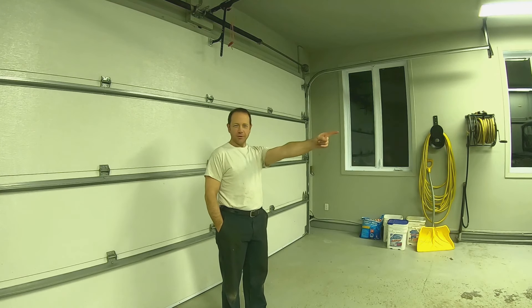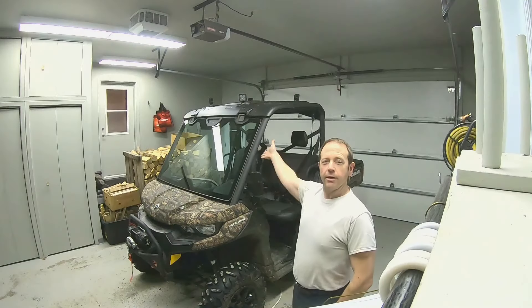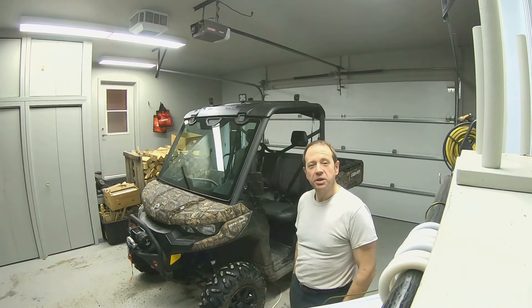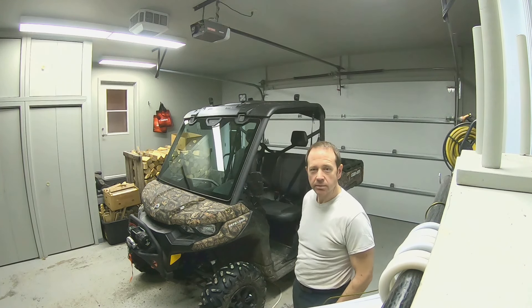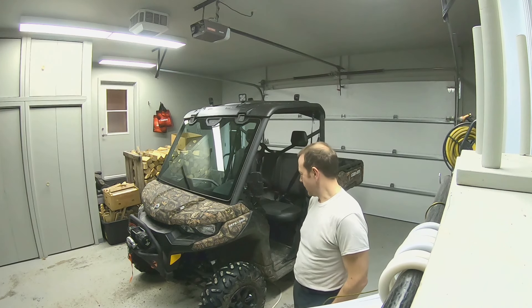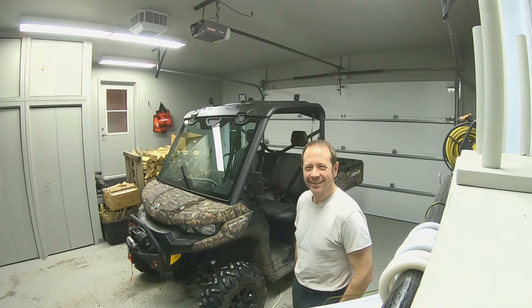That's one of the first projects I do here, and not the last one. The next project is with this machine — you don't see the machine, but that is the machine. It's a BRP Can-Am Defender H10. My wife got that — that's her machine.